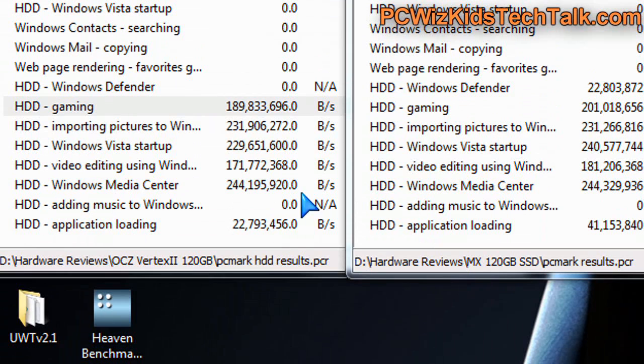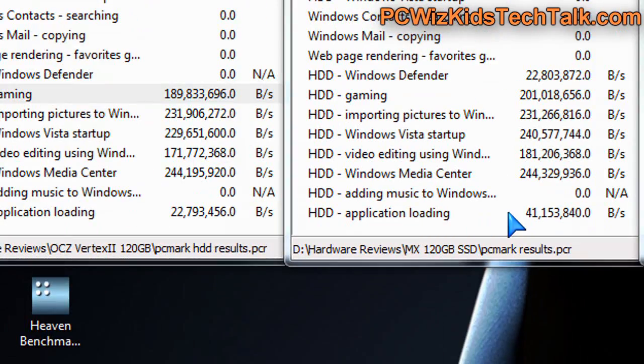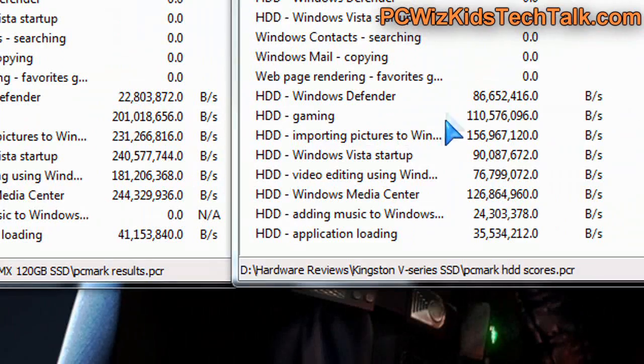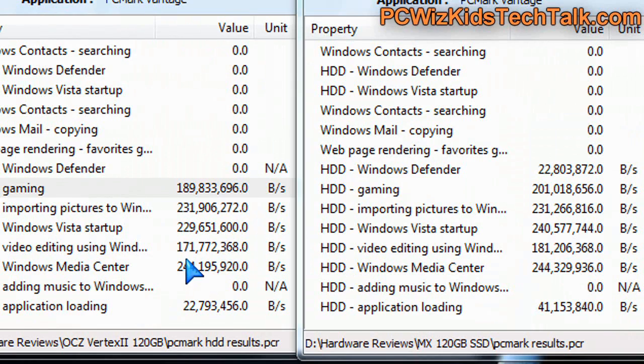When we look at 3D gaming, PCMark Vantage 64-bit has tons of different results to compare when it comes to gaming, importing pictures, and starting up. There are terrific results on the bandwidth — how much it's loading in MB/s — compared to two other drives which I also had installed on the same machine. Terrific results there.